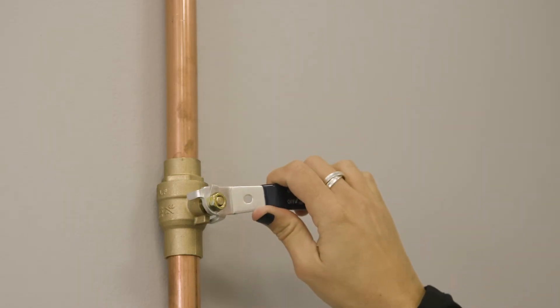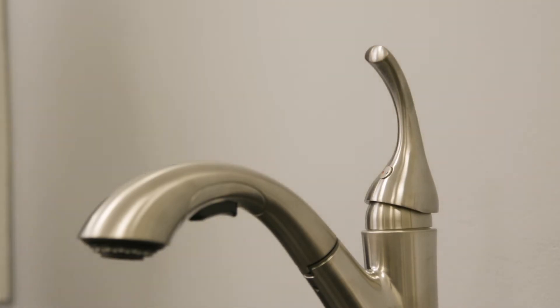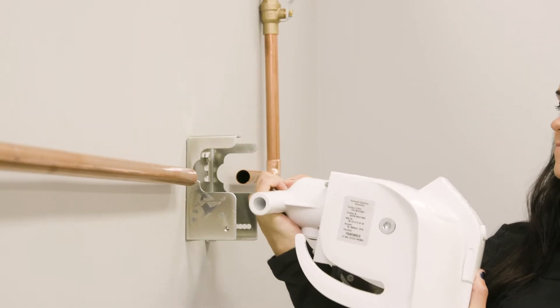First, turn off the water supply and open the faucet to drain water out of the pipes. The inlet and outlet can be rotated to match vertical or horizontal plumbing configurations.